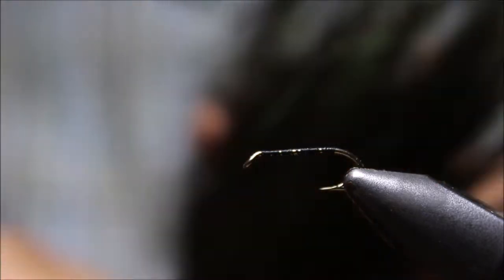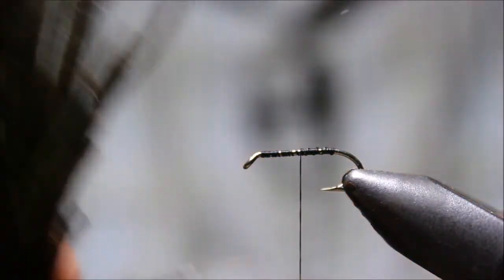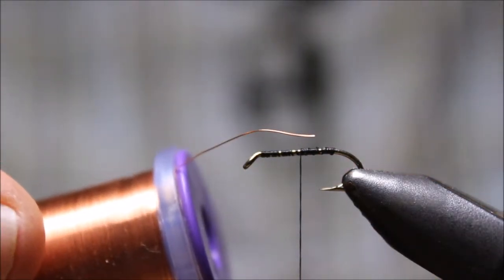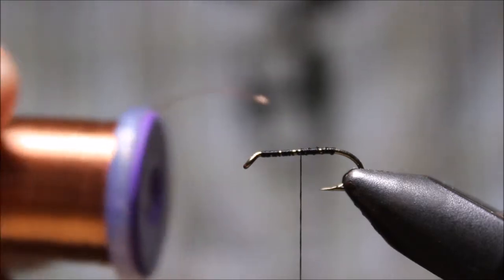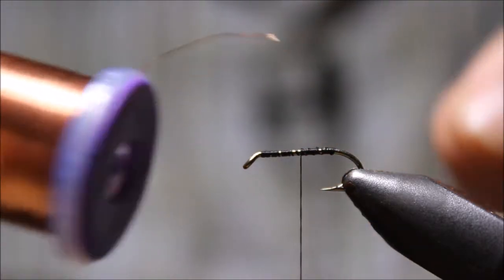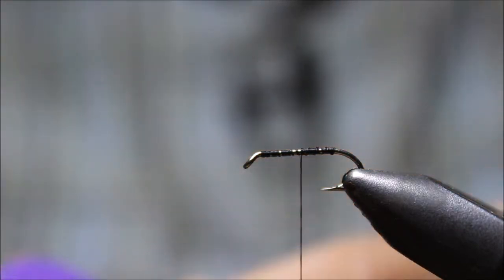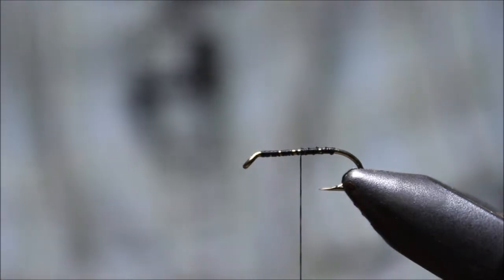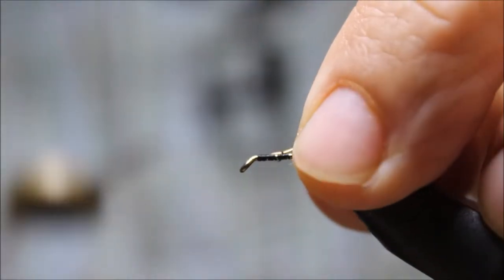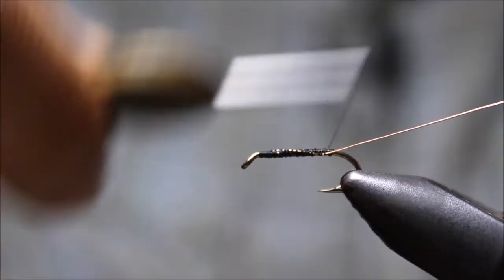There are a couple ways you can do the peacock — it's always a good idea when you have some peacock herl, but it's a good idea to strengthen it because it can break on you. One way is using the thread base or using the loop and wrapping the thread, but we're going to use some really fine copper wire here, just to show you there are a few different ways to do it. This is nice because you won't really be able to see it, but it'll protect it.